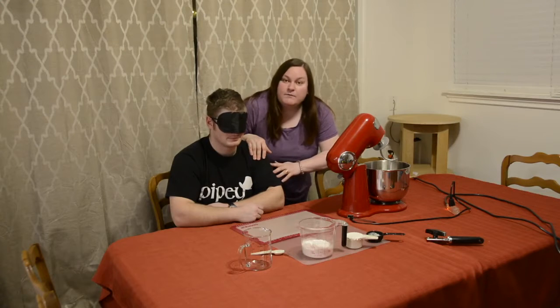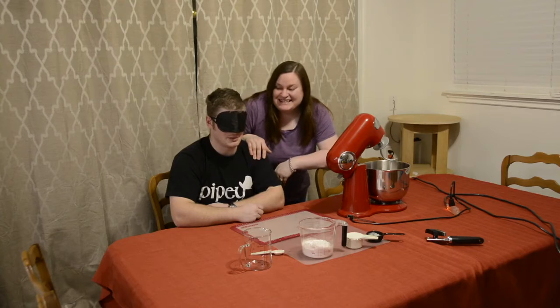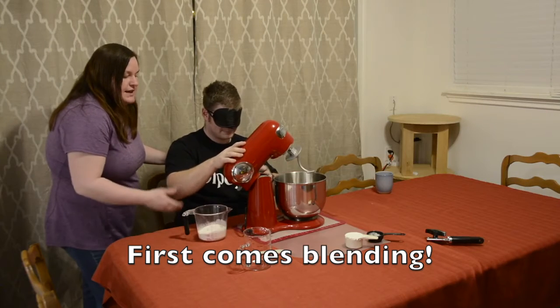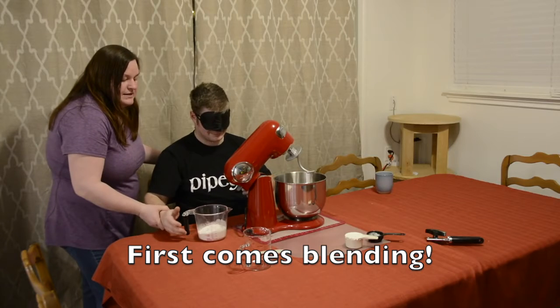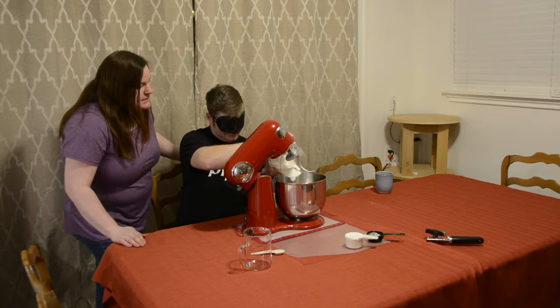Hopefully this will be not super messy. No promises at all. No promises. We'll see how this goes. Salt and flour first. Half the bottom of the — here you go.